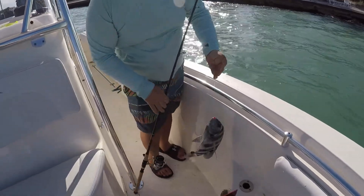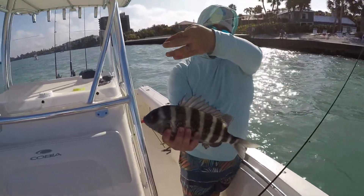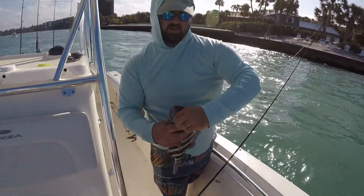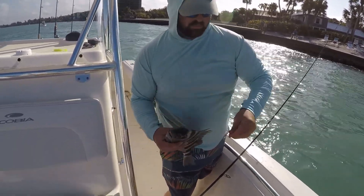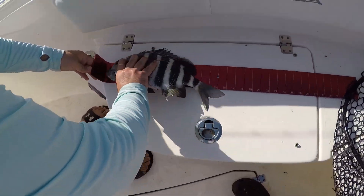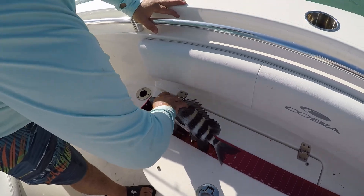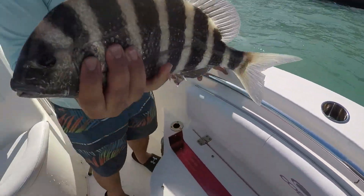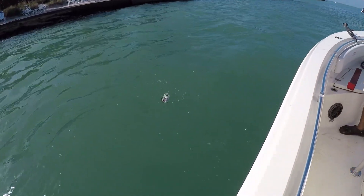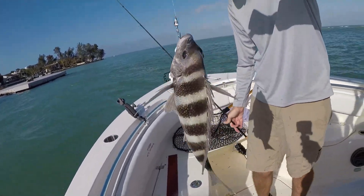Nice one — hell yeah, Apollonian drag on that hole, probably 14. Let's get the hook out of his face. And Andrew's hooked up again — sheep's head this time! That's another keeper for sure, 13-14 inches.